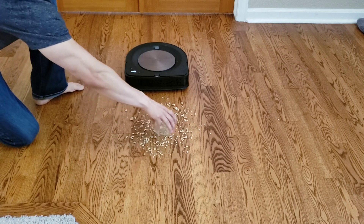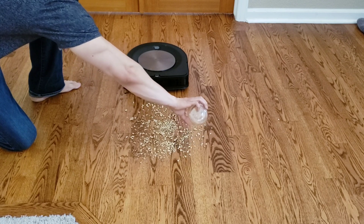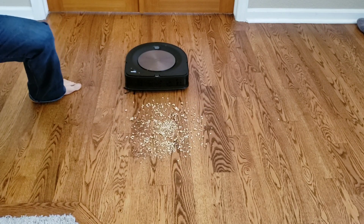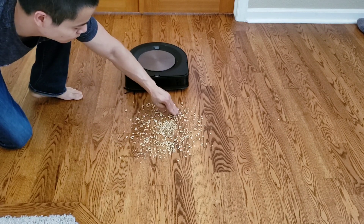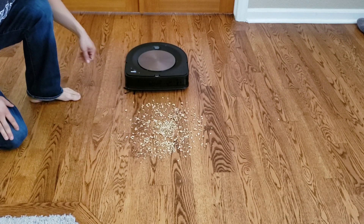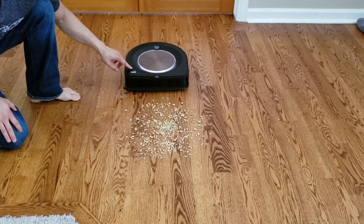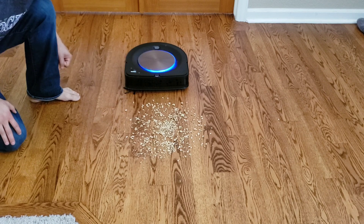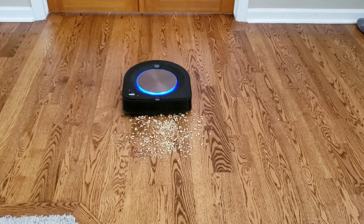One, it has the best suction of any robot vacuum. The airflow on this Roomba is 22 CFM, which is the highest of any commercially available robot vacuum to date. Also, the side brush compared to the i7 has been improved vastly, so it's not going to scatter the debris as much as on the Roomba i7. The last thing the Roomba S9 has going for it is the lower extractor height, so it can get closer to the ground to provide that really strong suction.